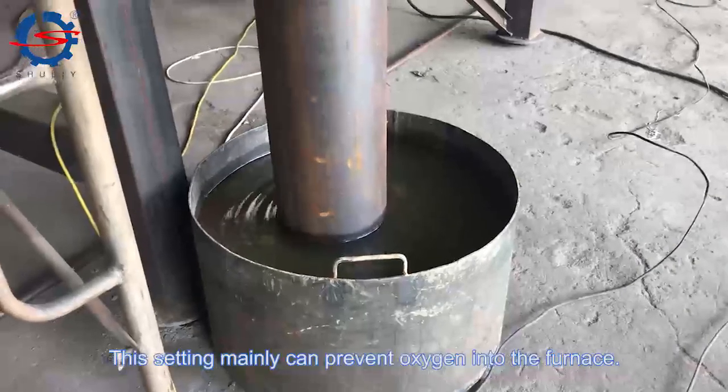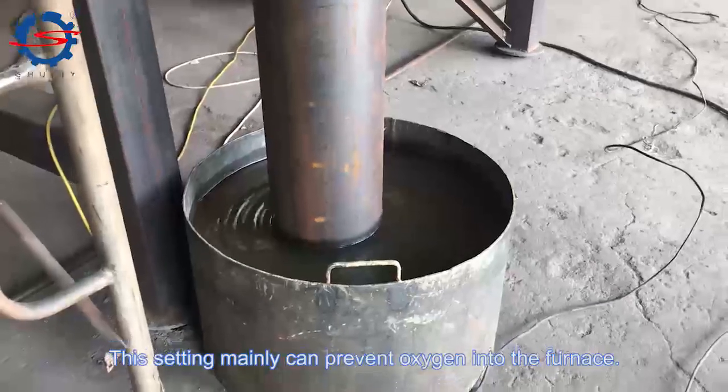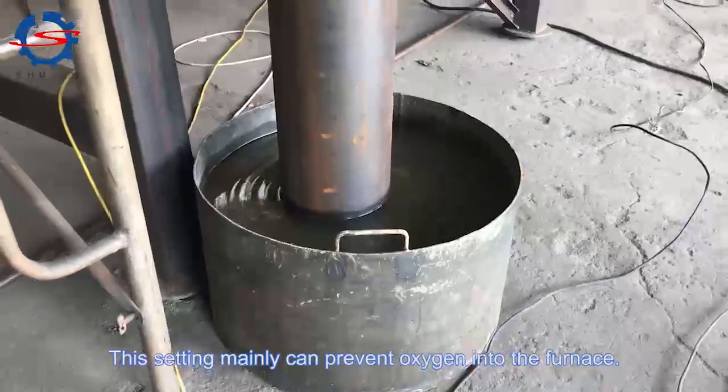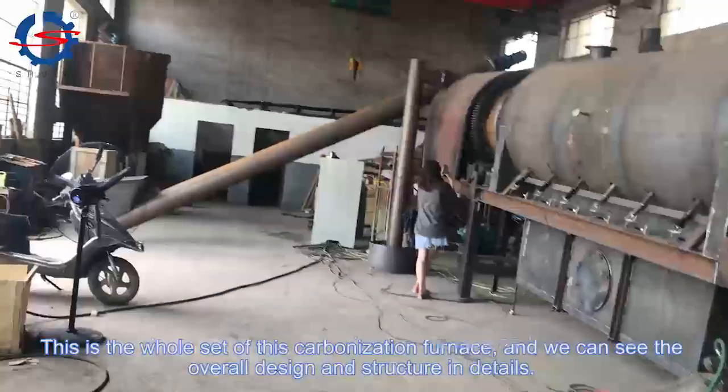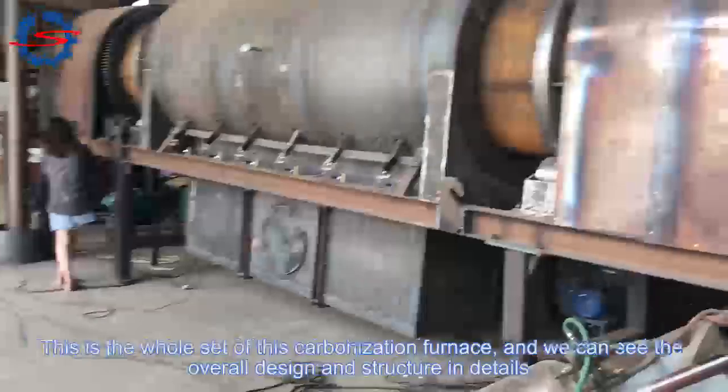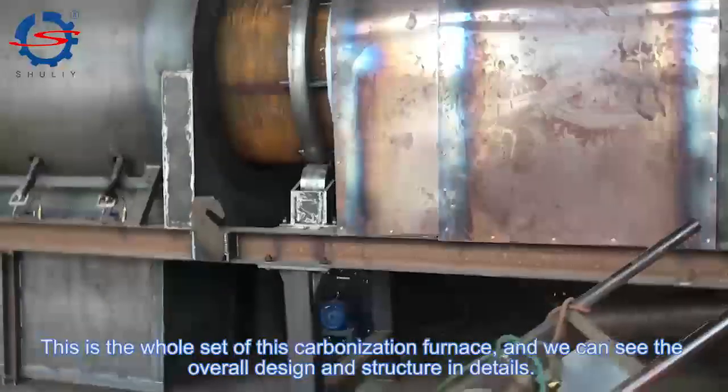This setting mainly prevents oxygen from entering the furnace. This is the whole set of the carbonization furnace, and we can see the overall design and structure in detail.